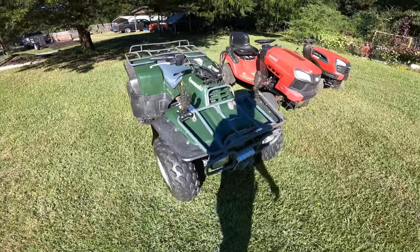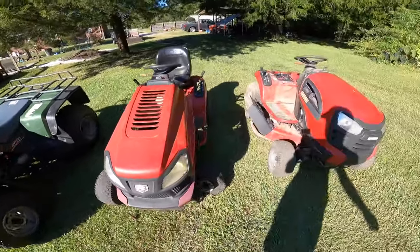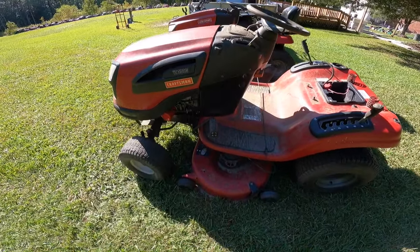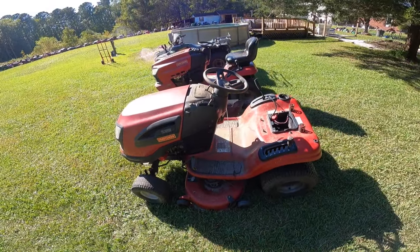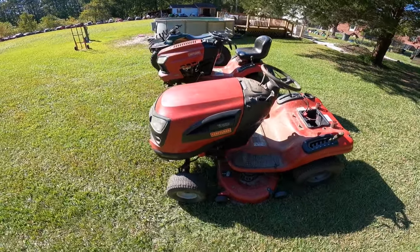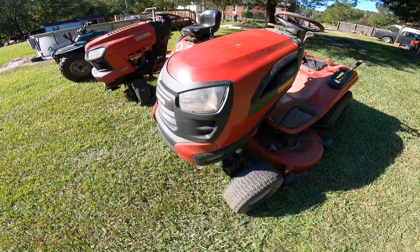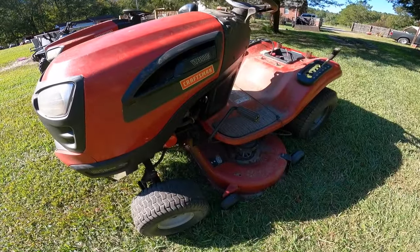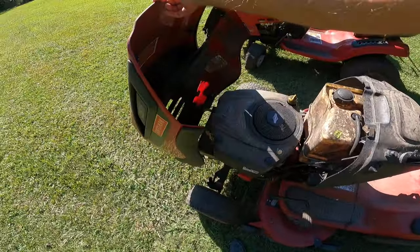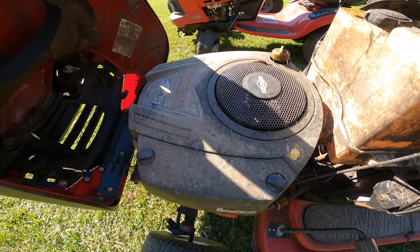So for 500 bucks I got these three machines — I'll save that one for last. This guy reached out to me and said he had some equipment: a four-wheeler and a couple mowers, and wanted to see if we could make a deal. He was someone who had bought a mower from me last year and still had my contact information. This one is a YT-3000, and he said it was running when it was parked — so we all know what that means. It could be good, it could be bad. We don't know.